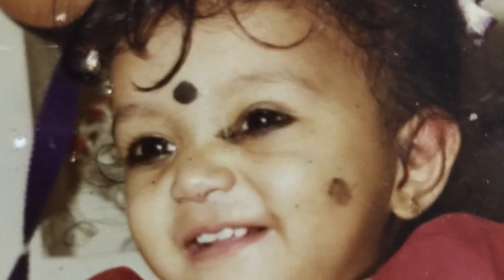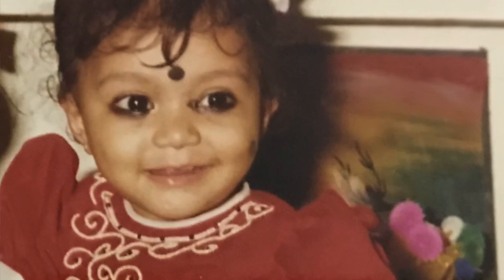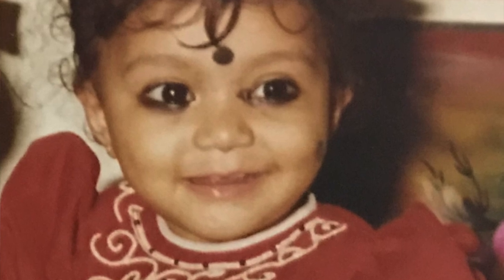Next up is my favorite part — kajal! I've been wearing it for the longest time, even before I can remember. I'm like the living proof of a toddler with a lot of kajal on. If you check my first birthday picture, I always have kajal on, and even in almost all my videos. I have three recommendations I've been loving lately.